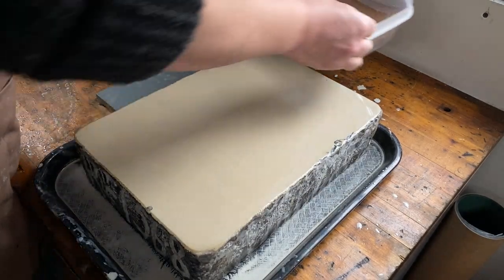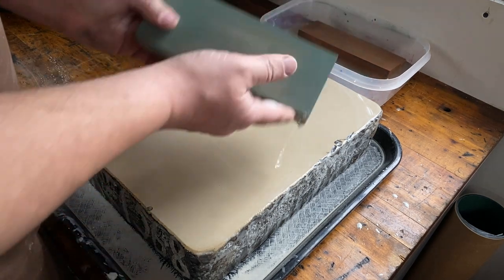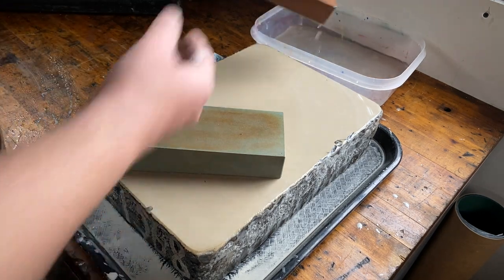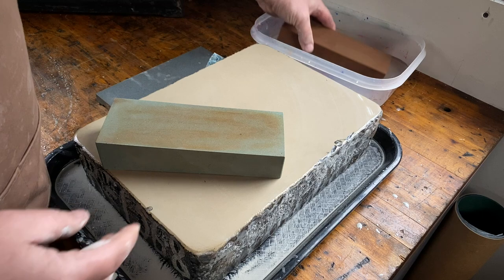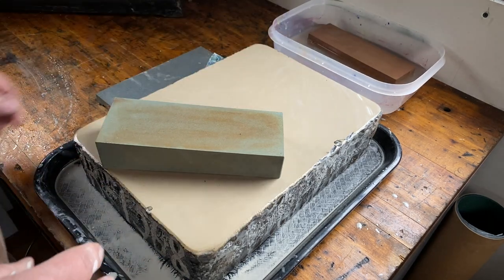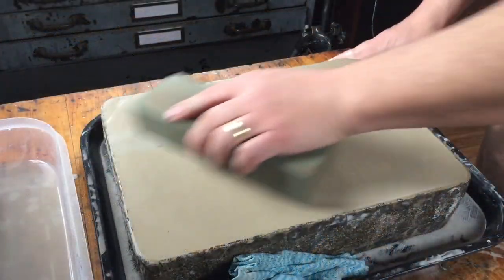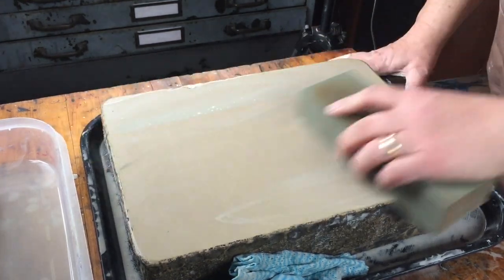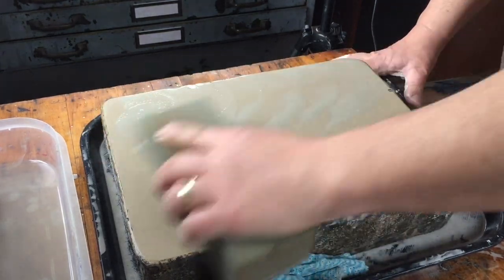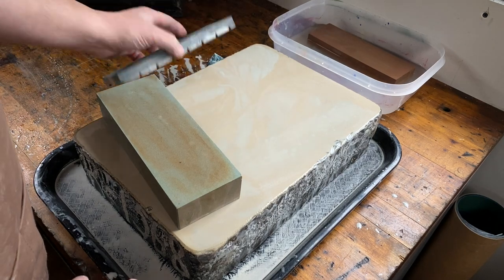So I brought up a couple of my Japanese waterstones. This one's an 800 grit — I'll start with that one first, and then I'll finish with a 1000 grit, which should be more than adequate for just a paring surface. Probably overkill, but I'm doing it now, so I might as well do it well. I'm just trying to remove the deeper scratches that were left by the truing stone.